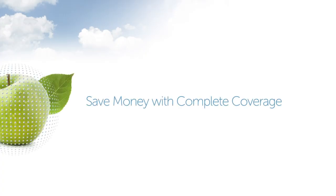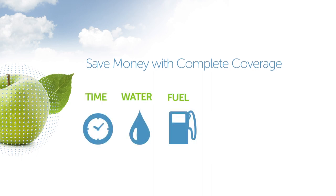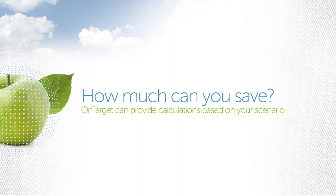Our sprayers allow growers to save time, water, fuel, material, and labor. How much time and money can your growing operation save?